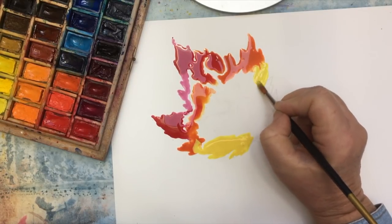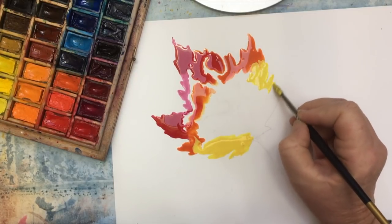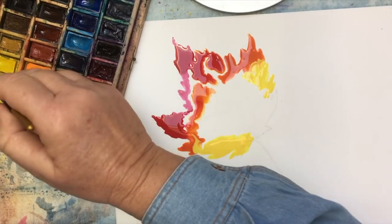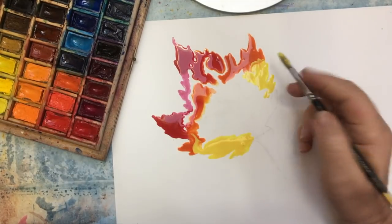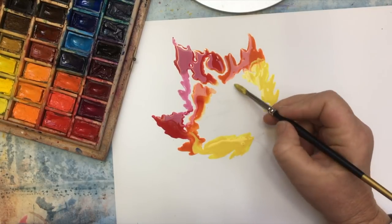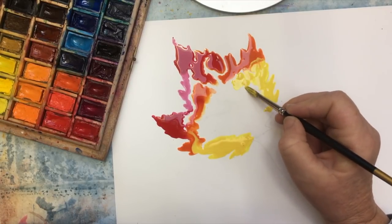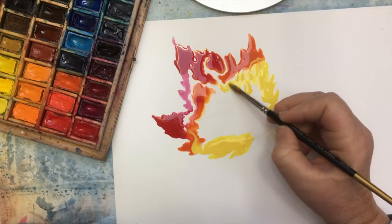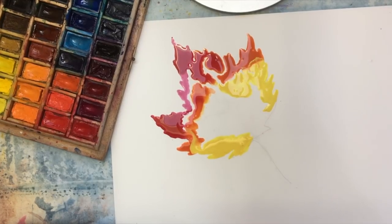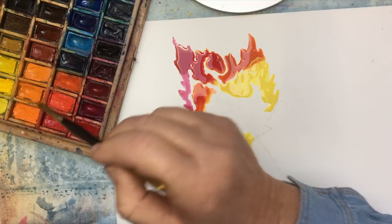If you go to my website, SandraJSchultz.com, or you look at my Etsy shop, Sandra J. Schultz Studio on Etsy, there's a painting entitled 'October' that I did this way. So you can see a result.